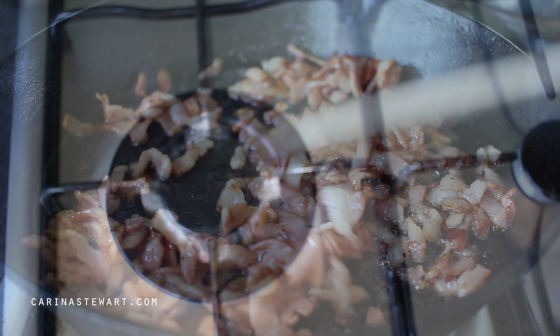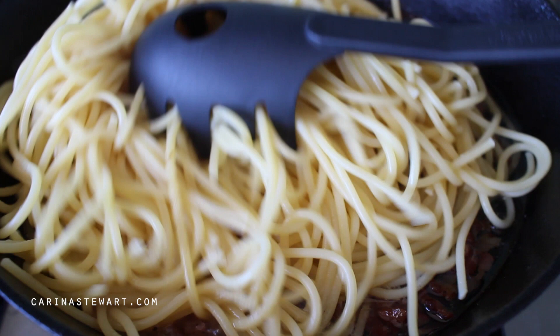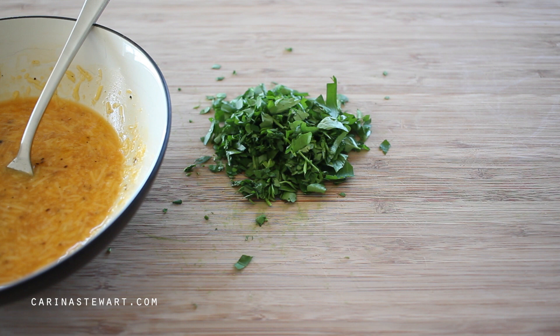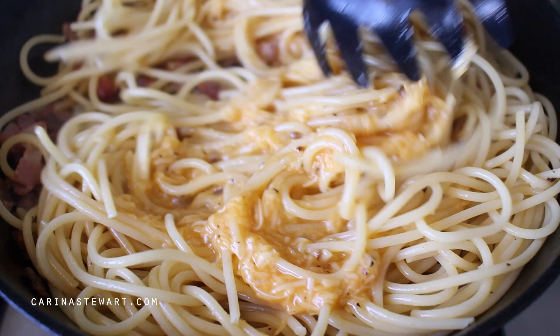Drain the spaghetti and add it to the skillet with the bacon. Make sure to turn off the heat. Pour about half of the pasta water on the spaghetti and give it a toss with tongs or a pasta spoon. The pasta water is rich in starch so it will help the sauce stick to the pasta while also making the sauce very creamy. Add the sauce we made with the eggs earlier to the spaghetti and toss well. It should incorporate with the water, creating a sauce that will start to thicken from the heat of the spaghetti.